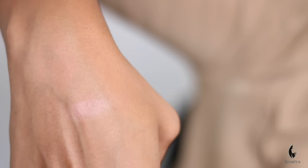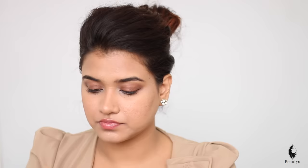First of all, if you have any blush, check the pigment. If you take one finger and it has enough amount, it means that the pigment is medium — it is not much. If it comes out a lot, you have to start with a little amount. After that, you can build up your color, but you have to start with a little amount.